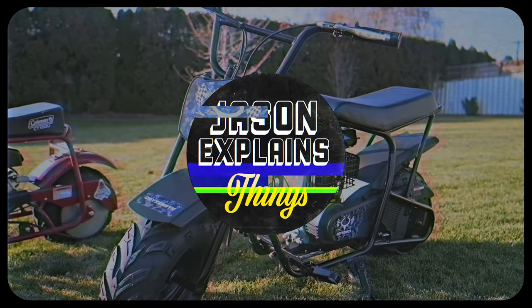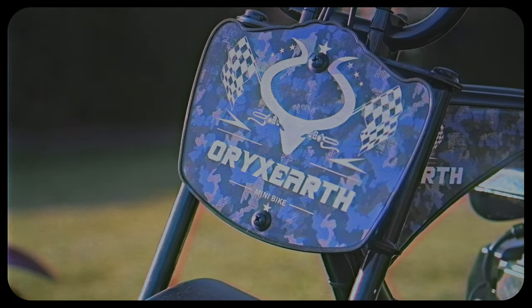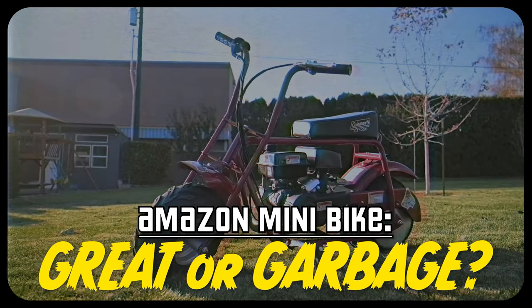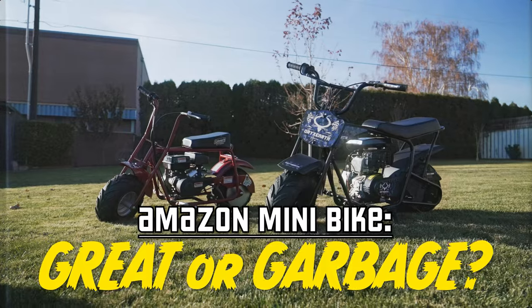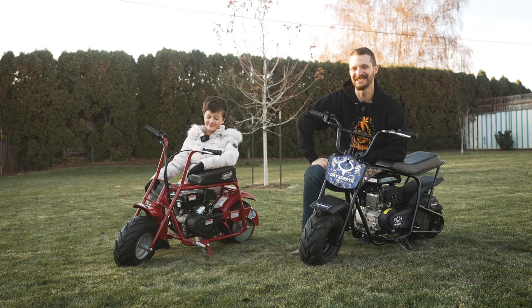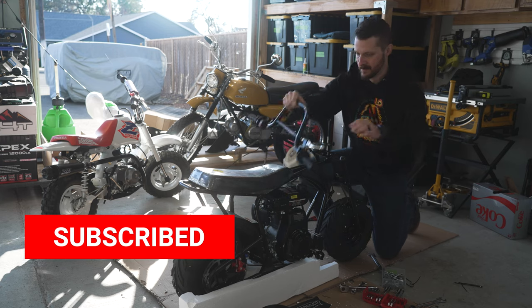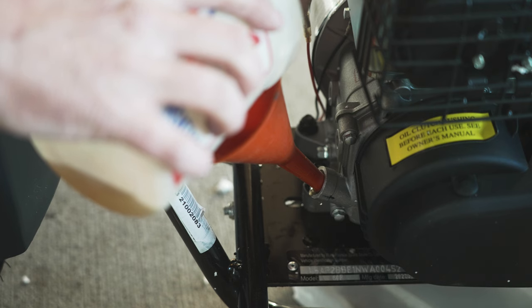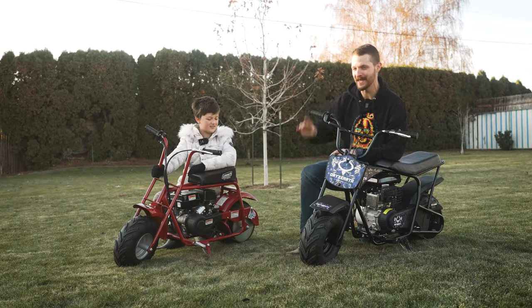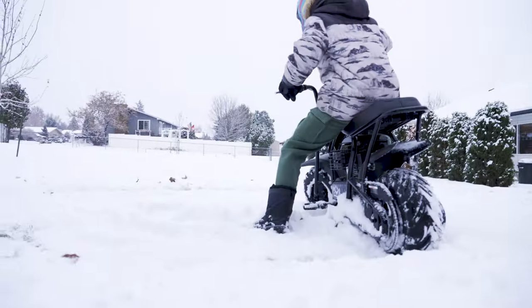Hey everyone, I received this mini bike in the mail — you can get it from Amazon. I had never heard of this brand. Is this bike as awesome as the classic Coleman CT100? These bikes are pretty much exactly the same in a lot of ways, yet very very different. What do you think, Marley? I like mine better. Well, I'm going to show you all the features this new bike has, how to put it together, how to service it, then we're going to do a side-by-side comparison, ride them, and because Marley is so loyal to her bike, we're going to give this one away to a kid and make his day.